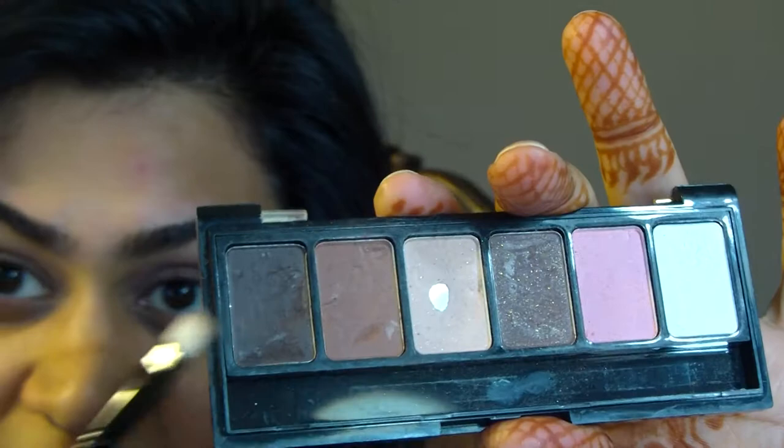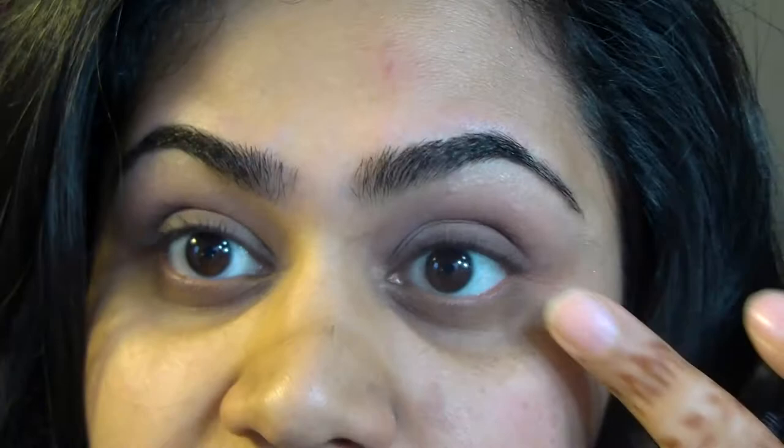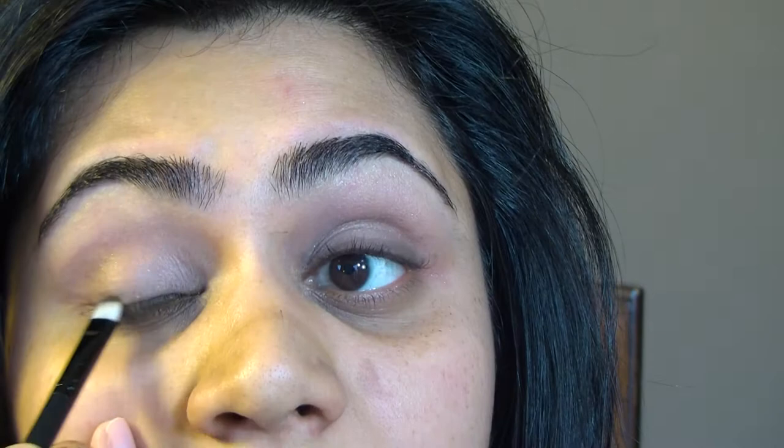Now we're on to liner. Liner tends to intimidate a lot of people, but you don't always have to use liquid liner. You can take the same dark shadow we used to create the contour on a brush and just work it on your lash line. It doesn't have to be a perfectly clean straight line — if you go wrong, you can always blend.